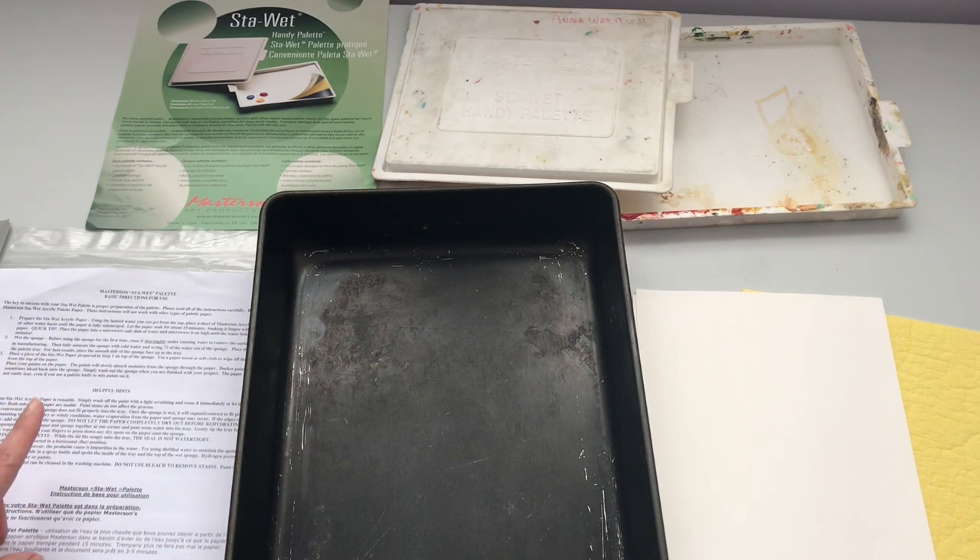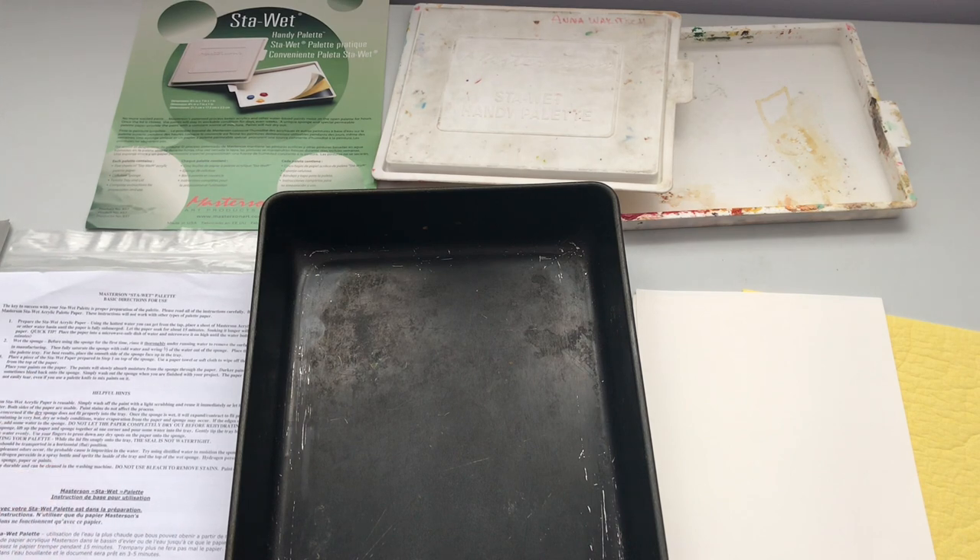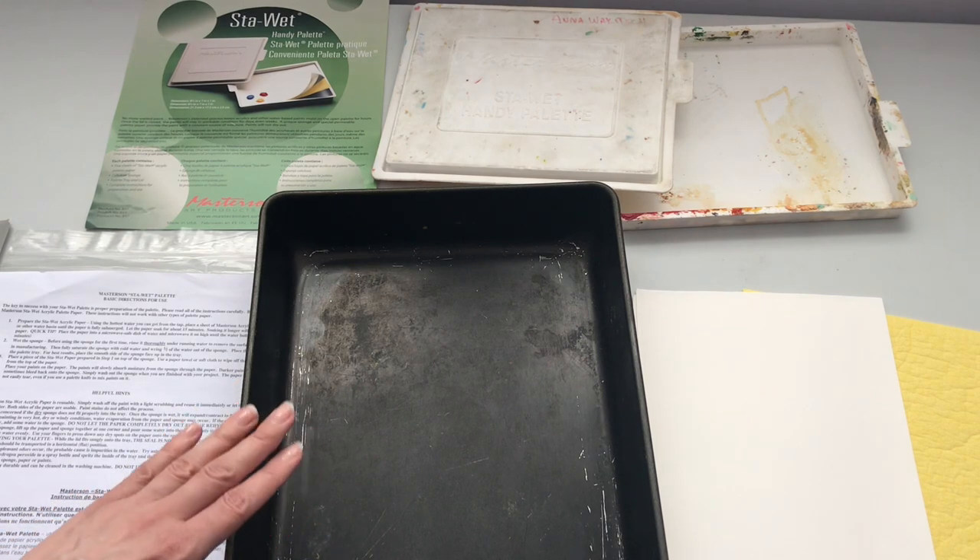The directions say the first thing to do is to prepare the paper in hot water. There are several ways they suggest to do this: you can put it in the sink and use very hot tap water, fill up the sink, and let it soak for 15 minutes. They also have instructions for using a microwave. I'm actually going to use my electric kettle to heat up some water and then pour it into a pan.